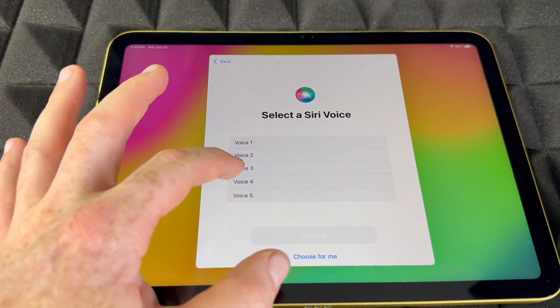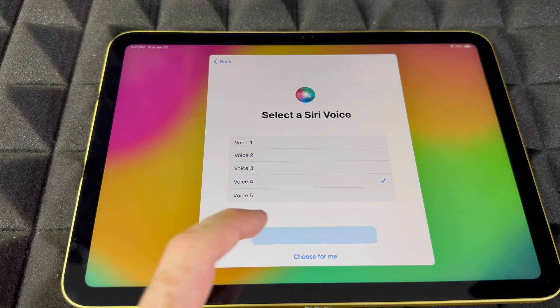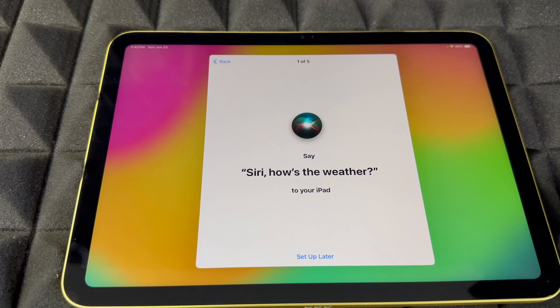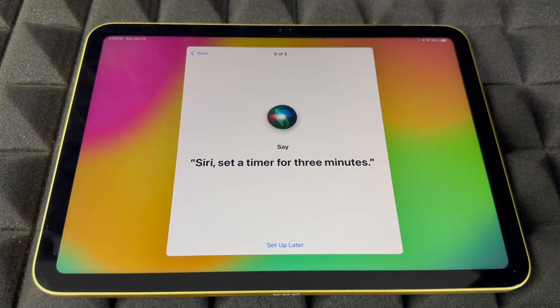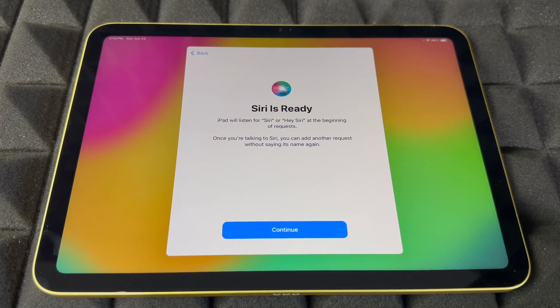I'm going to choose voice number four because that's what I'm used to, then continue. For Siri setup, you'll read phrases like: 'Hey Siri, send a message,' 'Hey Siri, set a timer for three minutes,' 'Hey Siri, get directions home,' 'Hey Siri, play some music.' Just read everything shown on screen.